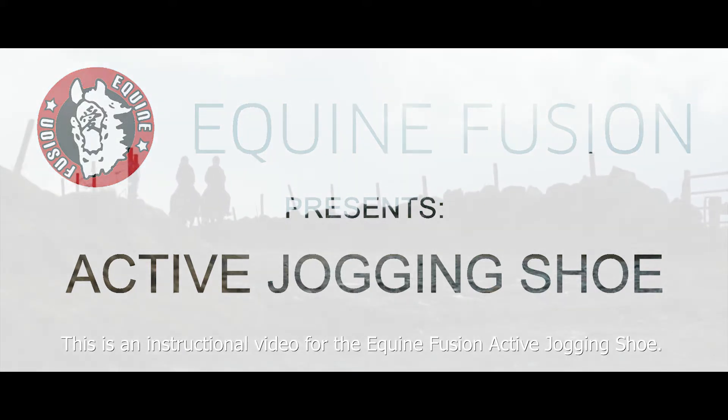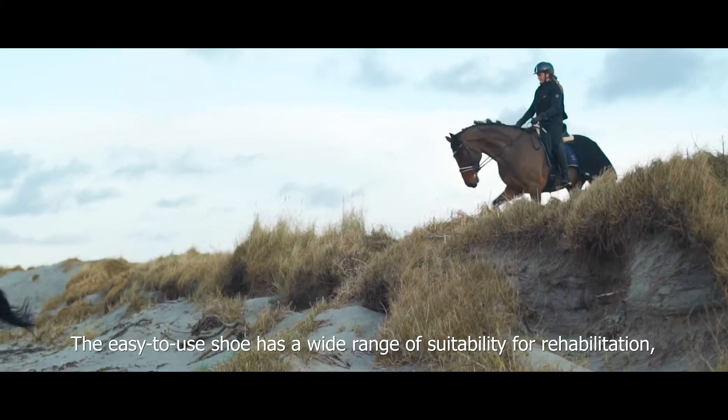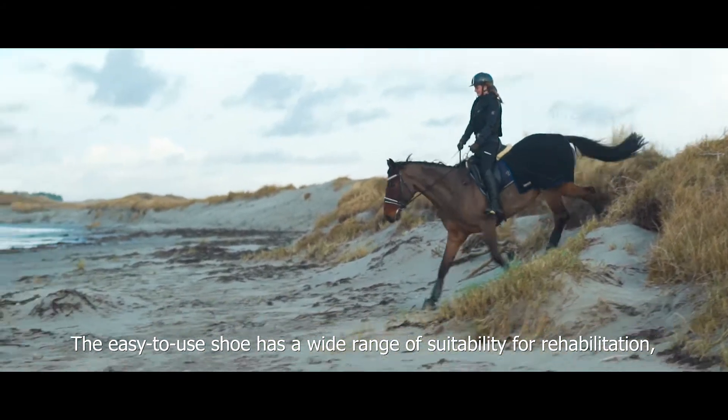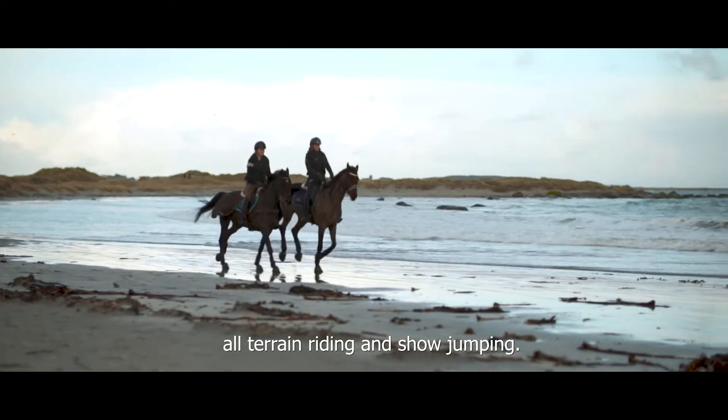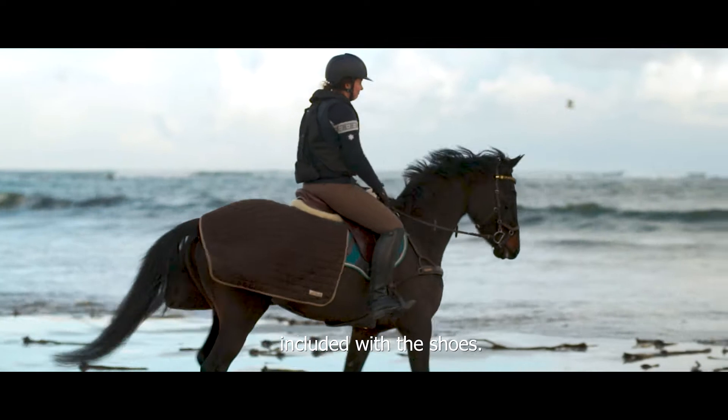This is an instructional video for the Equine Fusion Active Jogging Shoe. The easy-to-use shoe has a wide range of suitability for rehabilitation, all-terrain riding, and show jumping. These instructions are also provided with the information letter included with the shoes.